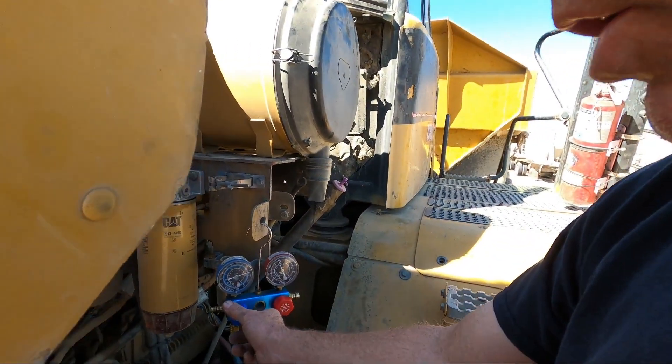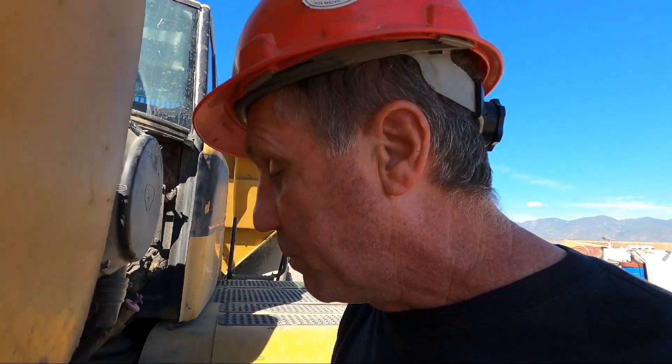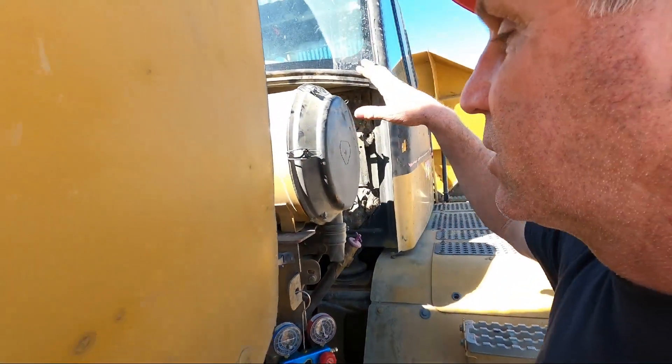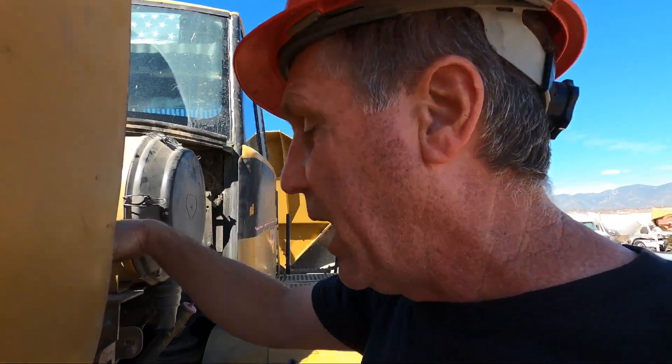This system holds a lot of freon - I think about seven to eight pounds. It's quite a bit for just a small machine air conditioning system, but it's because the compressor is up here on the side and the evaporator core is all the way in the back. There's a lot of hosing on this thing - it holds a lot of freon.